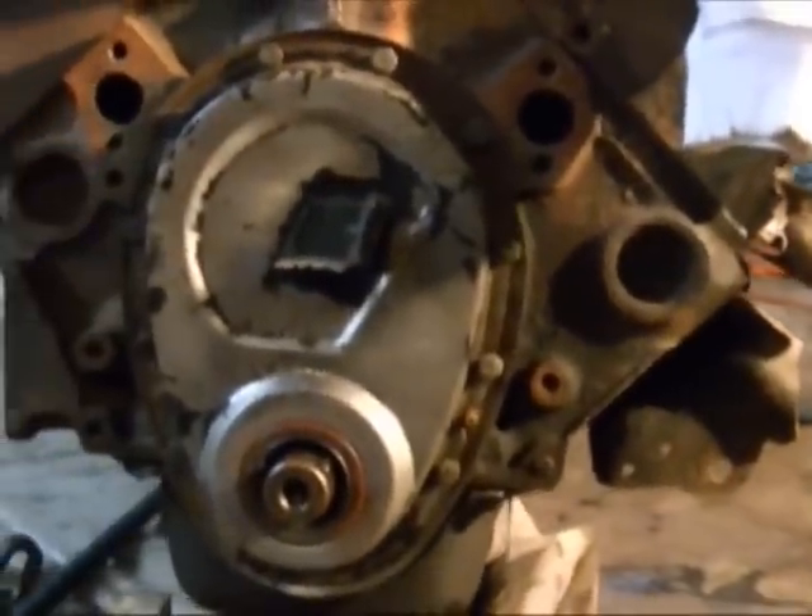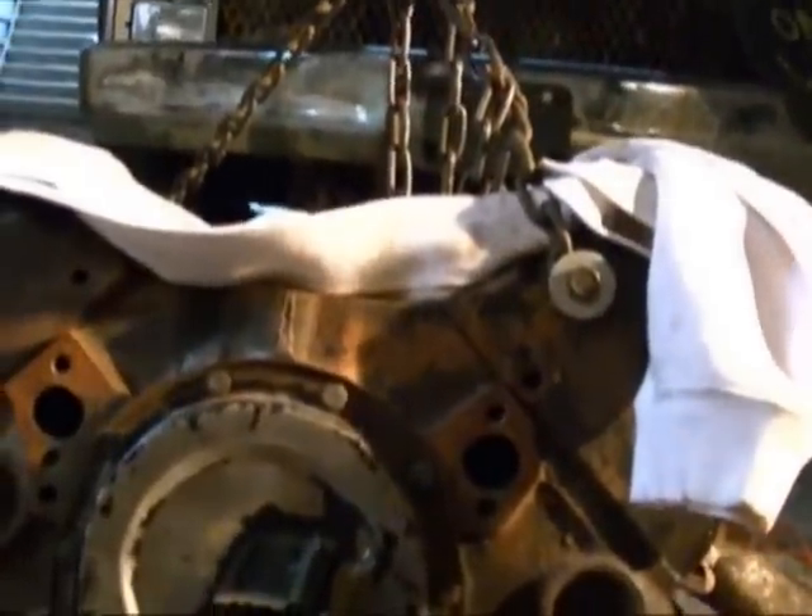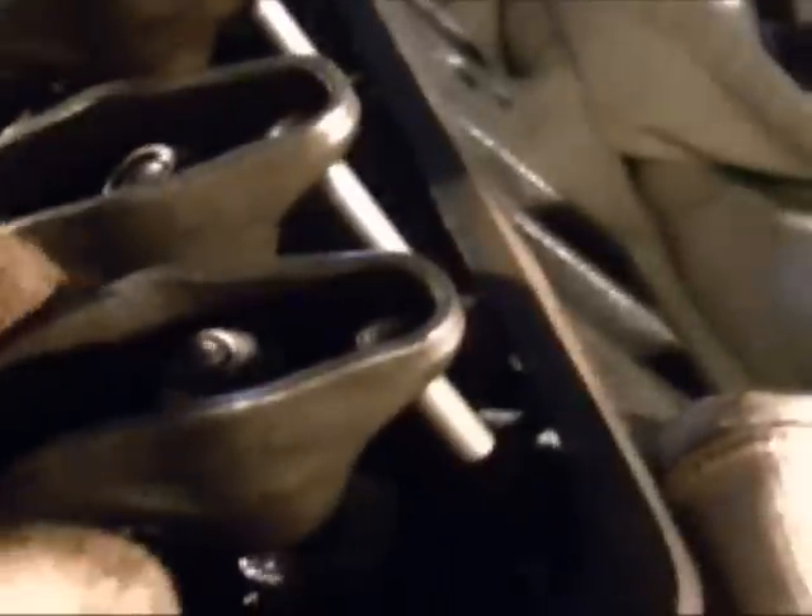My buddy gave me this engine for free — a 350 out of an '89 three-quarter ton — it just needs a little bit of assembly. When I picked up this engine, my buddy had taken the lifters out and pulled the cam out to make sure that everything was okay, and he just hasn't readjusted any of the lifters yet.